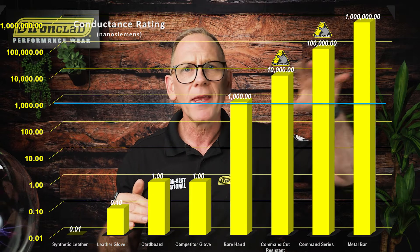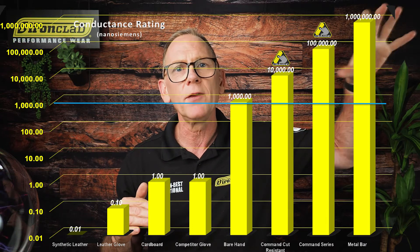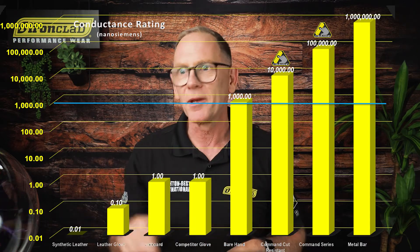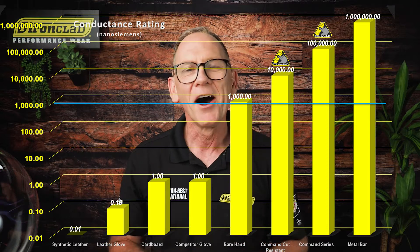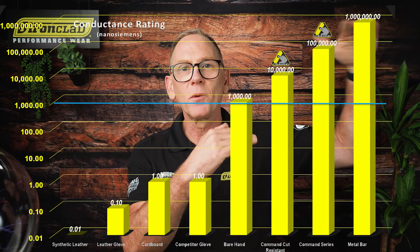Up here we move on to our command knits and our higher command tech series. And right up here are the really, really conductive materials like metal, steel, and water. Don't step in a puddle in a lightning storm — it's very, very conductive. You can see that between here and here is our command tech. It's very conductive.